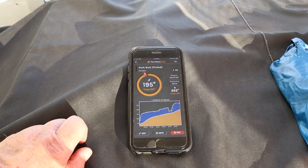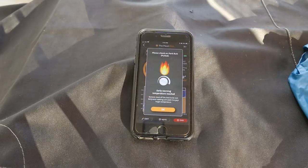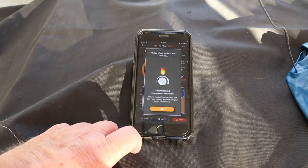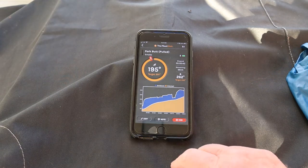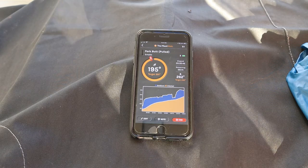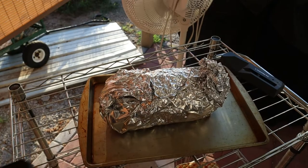We're at 195 degrees, getting ready to give us that early warning for the internal temperature — and there it is! The ambient temperature is 262 degrees; see how it's starting to come together. I said I was going to go to 250 and then 275 at the end, so it's close. We're going to go ahead and pull this off and take it in the house to rest.